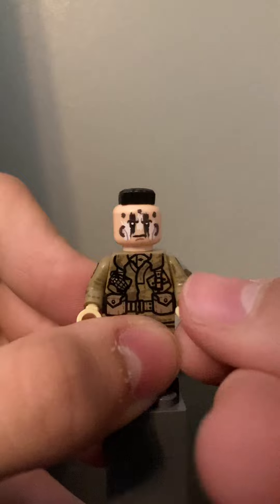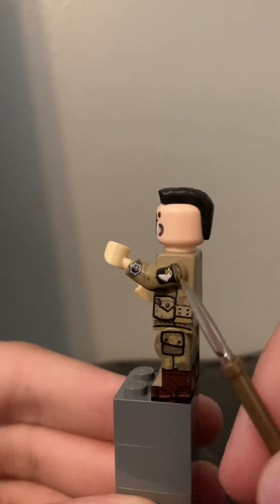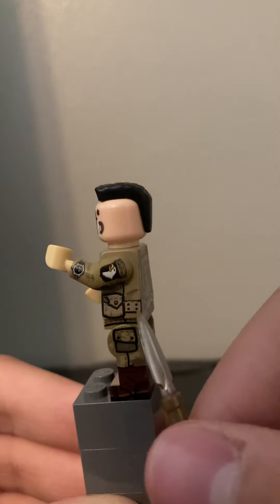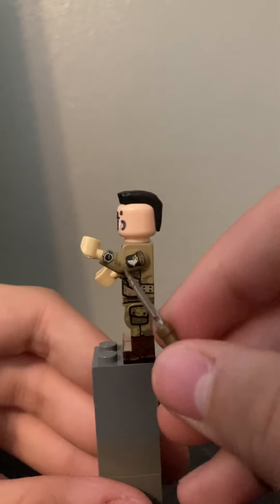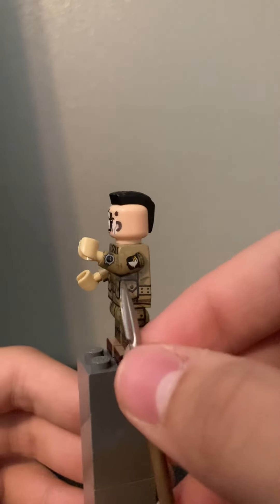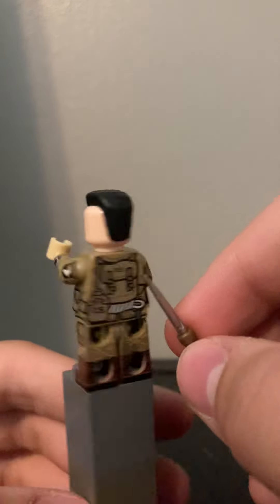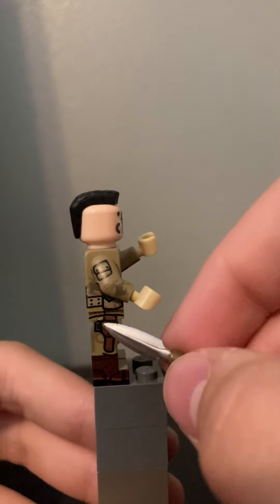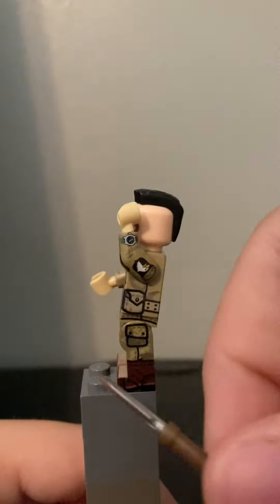Then we have his paratrooper gloves — the tan gloves that they would wear. Then we have a smaller pouch and then the Airborne logo. That's a part of the pouch. And then we have a watch, so he can obviously tell the time. The camouflage continues on this side, with another pouch that is also on the side, along with the holster, and another pouch.